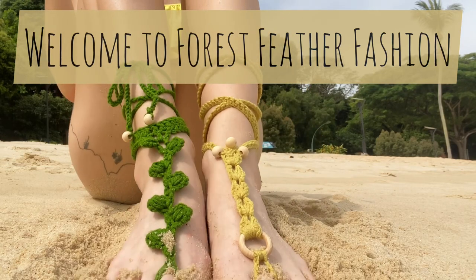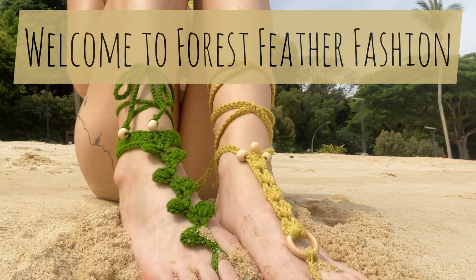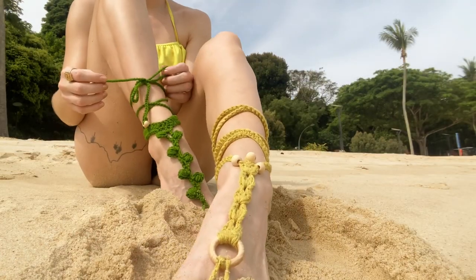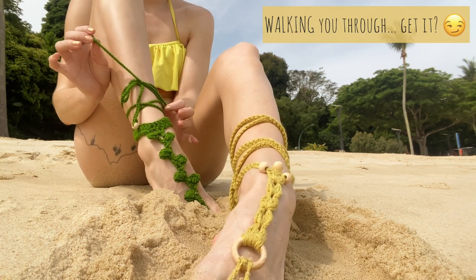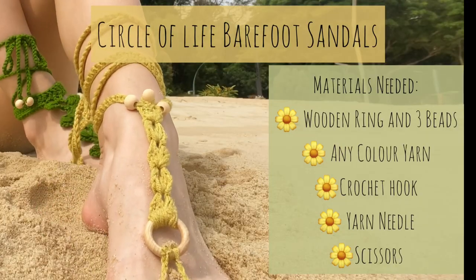Hey there crochet creators and welcome to Forest Feather Fashion. I'm Candice, and in honor of Earth Month I've decided to design some barefoot sandals, or as I call them, fairy shoes. In this video I will be walking you through two different patterns. I've included timestamps so you can jump to the one you'd like to make, or make them both. First up: the Circle of Life Barefoot Sandals.